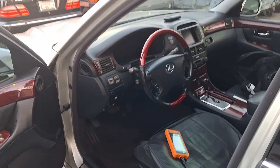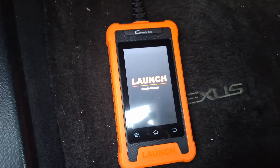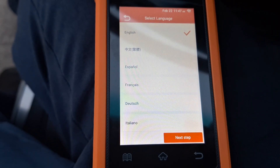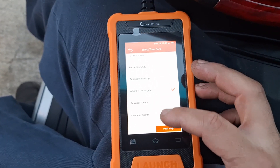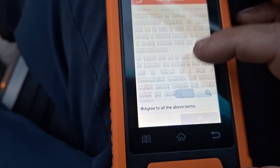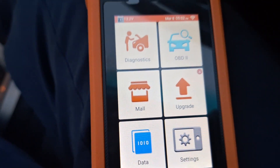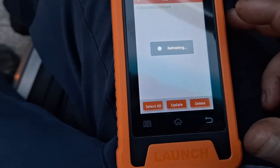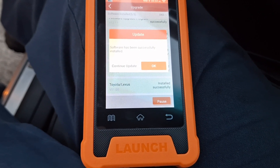Let's go ahead and hook up the scan tool — find your OBD port and hook it up. Since this is the first time using the scan tool I need to set it up. Welcome to C Reader Elite Toyota — click Start. Go ahead and select the language you prefer, select your time zone, connect to Wi-Fi, scroll down to agree to the user agreements, hit okay. It looks like I've got some upgrades to do and software updates to install. A few moments later, the software was successfully installed.